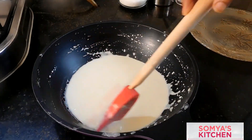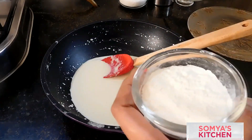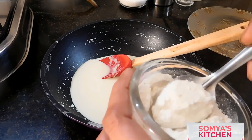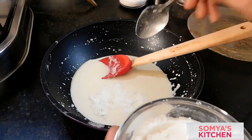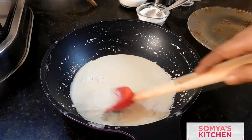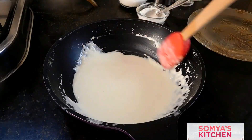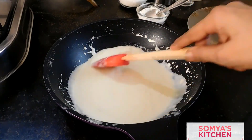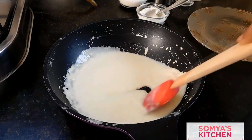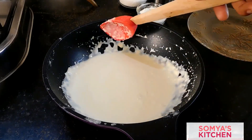Now we'll be adding all-purpose flour or maida. We are using about two tablespoons of maida in one third liter of milk. Let it rest for about 15 to 20 minutes so that the maida is completely dissolved and absorbed into the condensed or thickened milk, and also so the maida fluffifies itself.